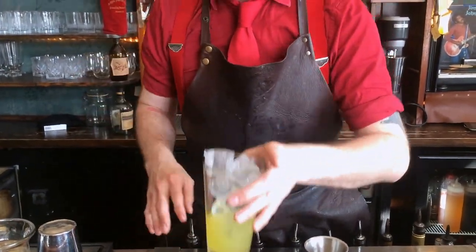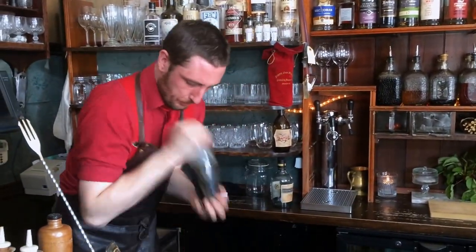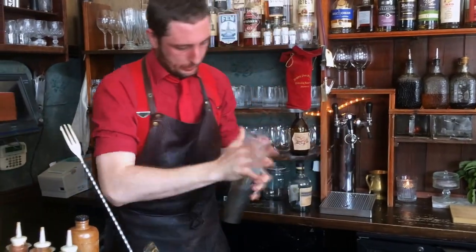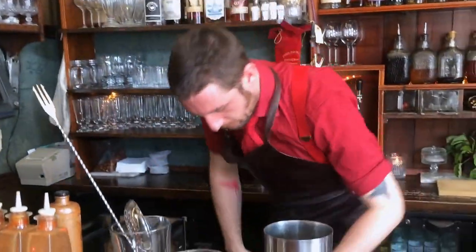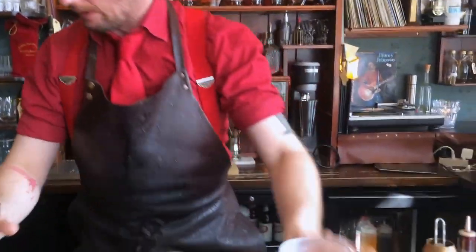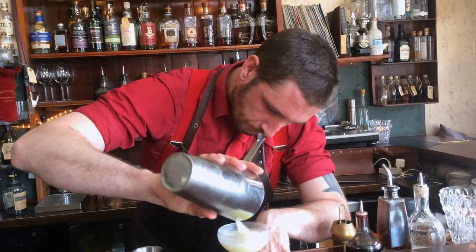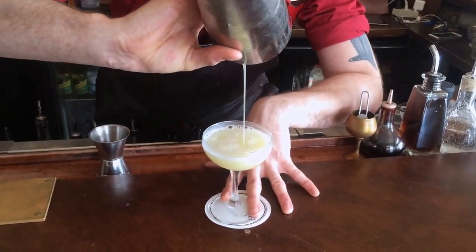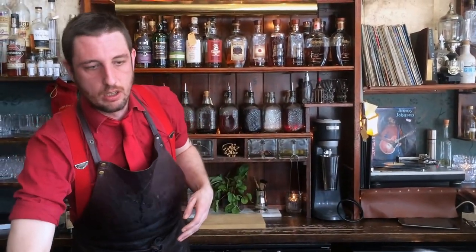This one will be a shake. Cube glass. And just to sort of balance that out a little bit, because it is a very, very pungent flavor, just hit it with a little bit of soda water. There we are.